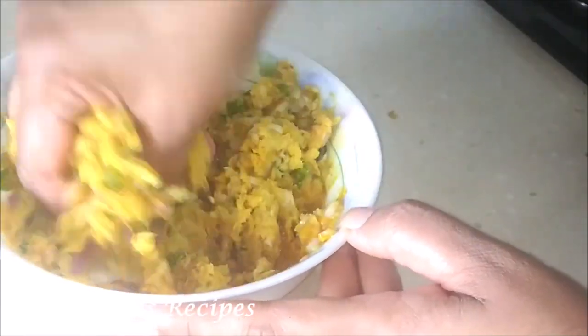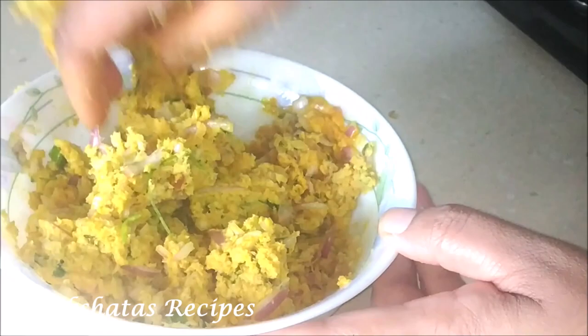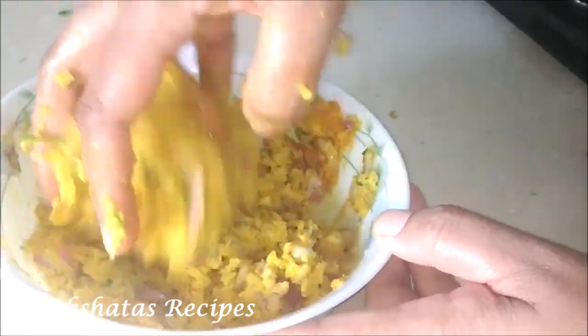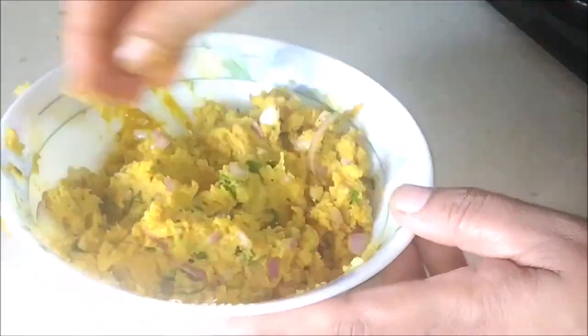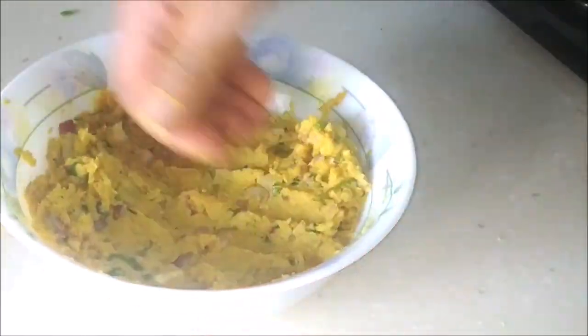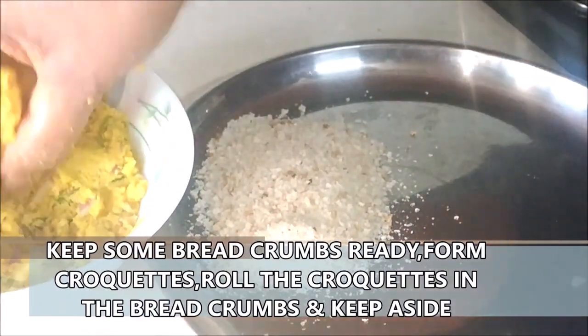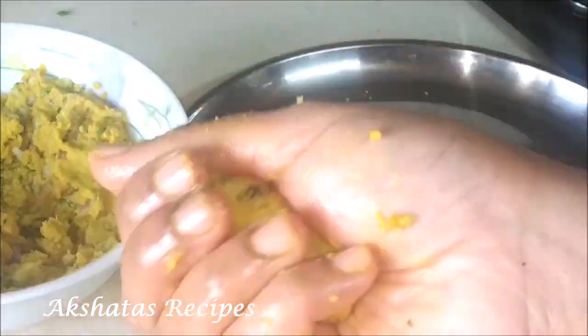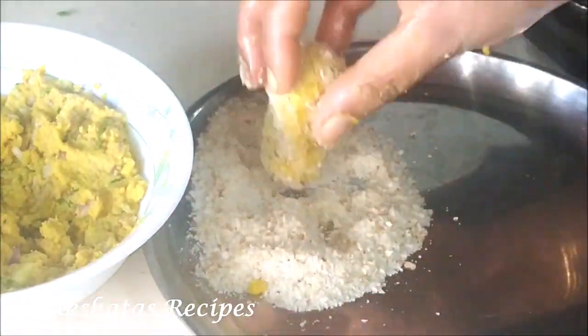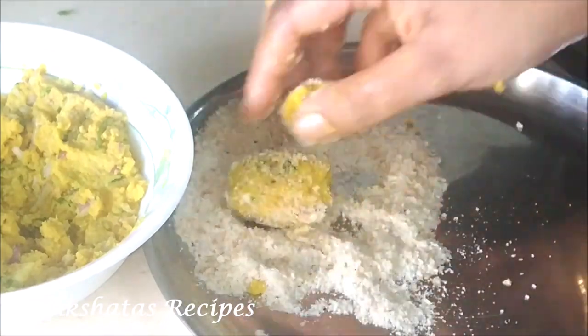The bread has to be added just to give enough body so that you can form a croquette. If your mixture is a little wet, just add a little more breadcrumbs. Now take some breadcrumbs, shape the mixture into a croquette shape, roll them in the breadcrumbs, and keep them aside to be shallow fried later.